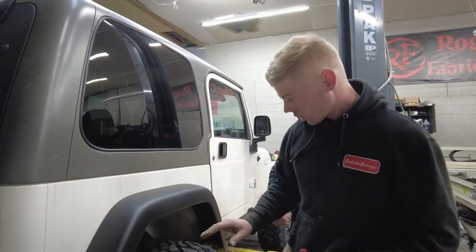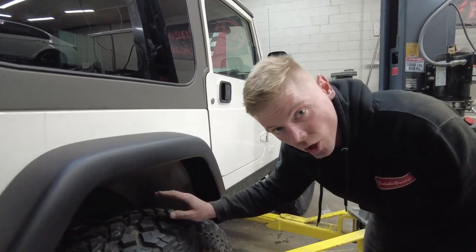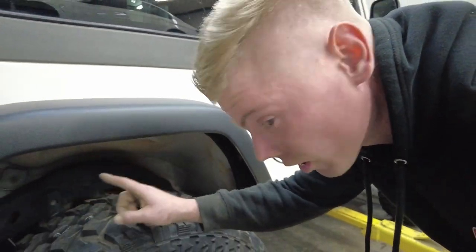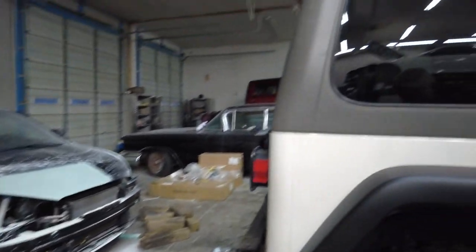So we got the flares on and they look really good. I'm not going to put the fender liners on just yet because I want to pressure wash all that mud out and pressure wash the back of them as well — we'll do that later. For now we want to go ahead and pop this back bumper on.